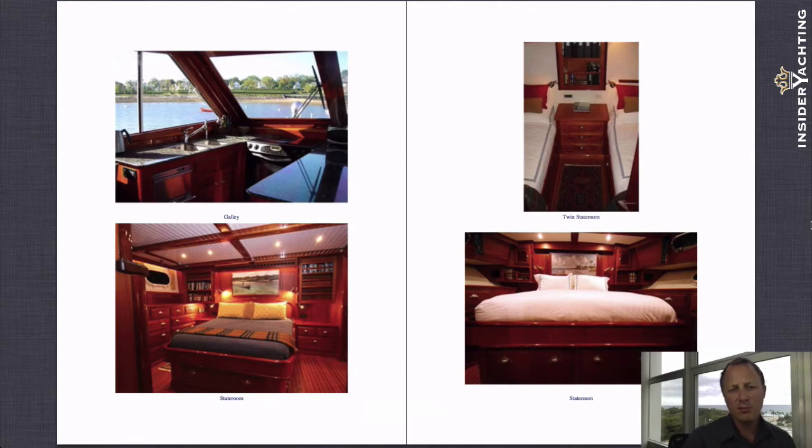The boat's other major selling point is a huge full-beam master cabin that has an enormous bathroom in it — it actually has a big bathtub as well, which is shown in the photograph at the bottom left. Beautiful big double bed, nice hand-carved valances on all of the air conditioning grills — and that's the same throughout the boat, they all have this hand-carved sort of valance.